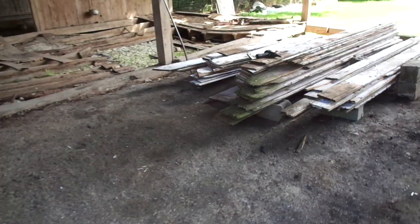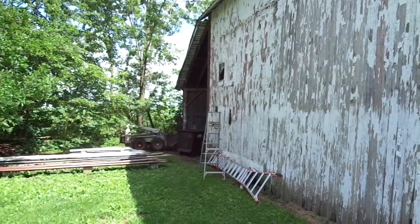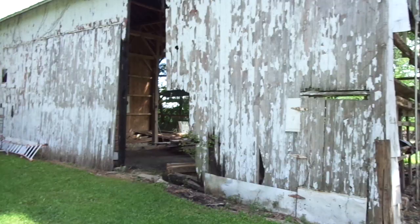Got some of the couple big timbers piled up over here. I'm working on taking the lean-to down on the side. Come back a little bit to give you a better view of the front that I've tore off.